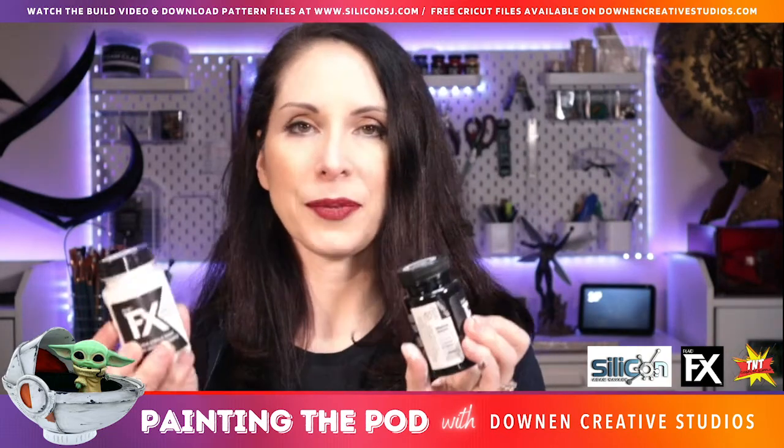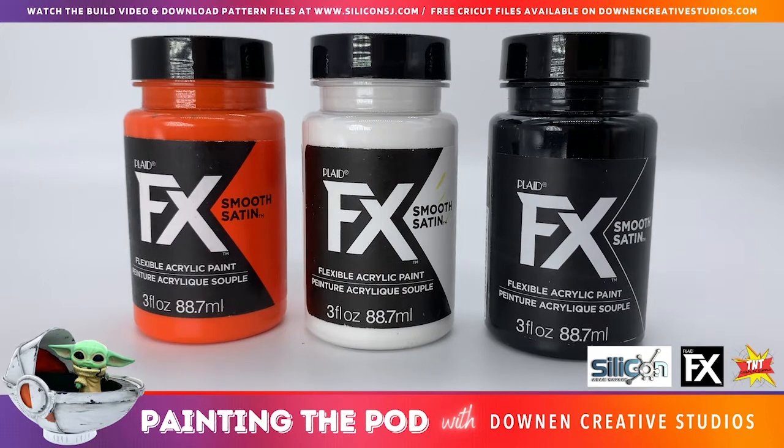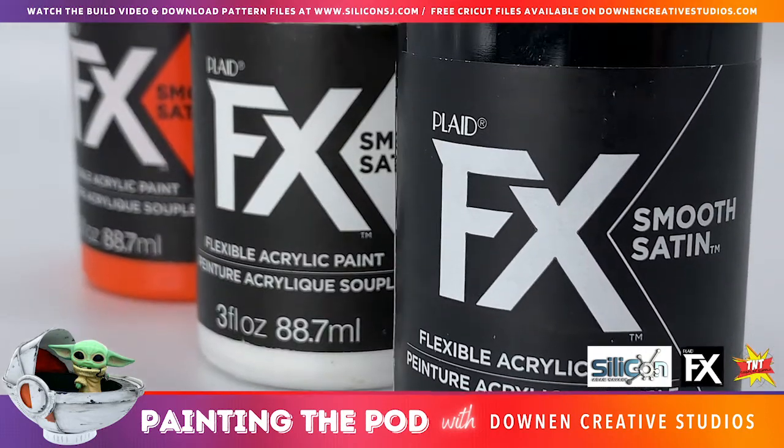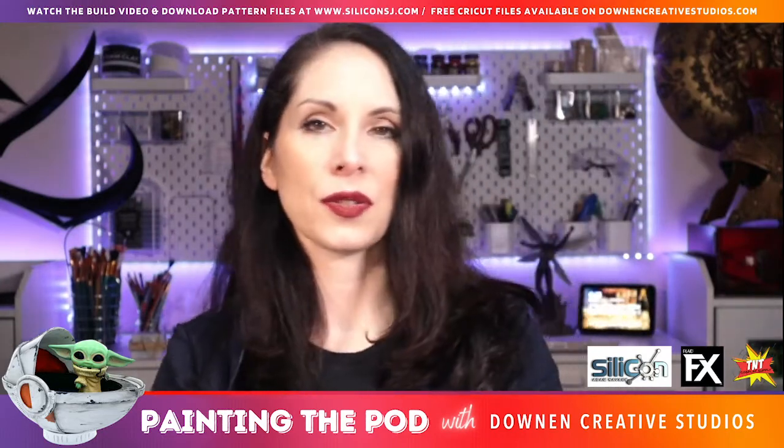These paints are absolutely amazing. They're perfect for EVA foam and craft foam because they are flexible and the coverage is amazing. So I'm going to be using those paints for this tutorial.